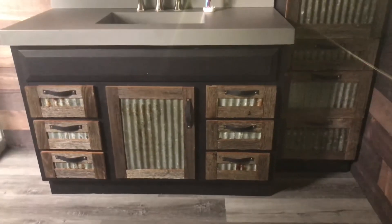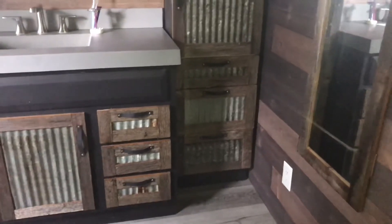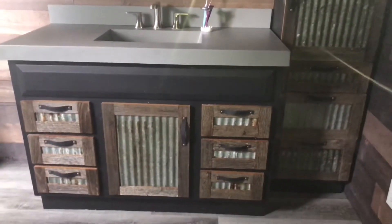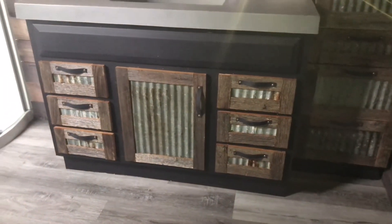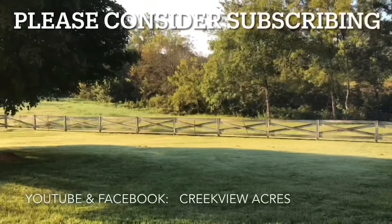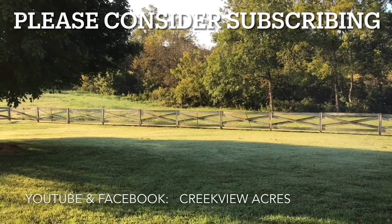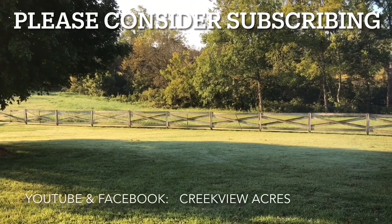Thanks for watching — see you next time. We hope you've enjoyed this video. If you did, hit the like button, and we'd love it if you would subscribe to our channel. Thanks.